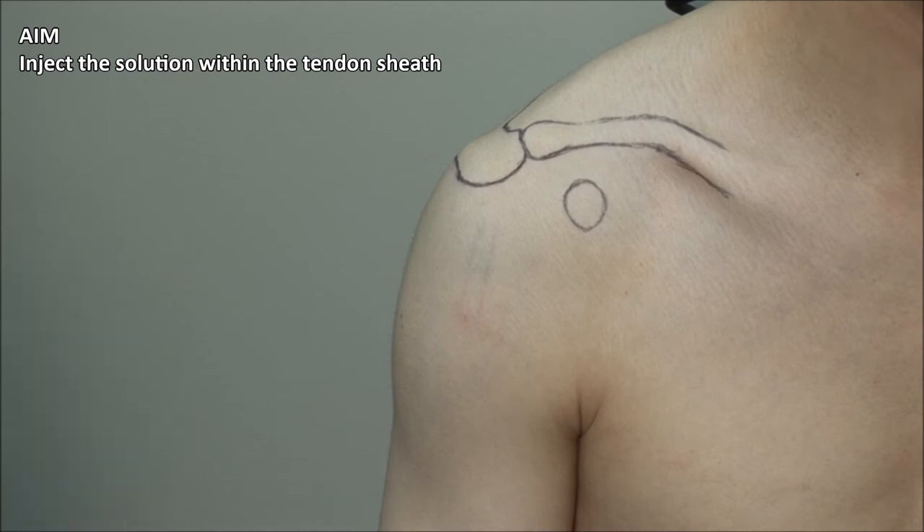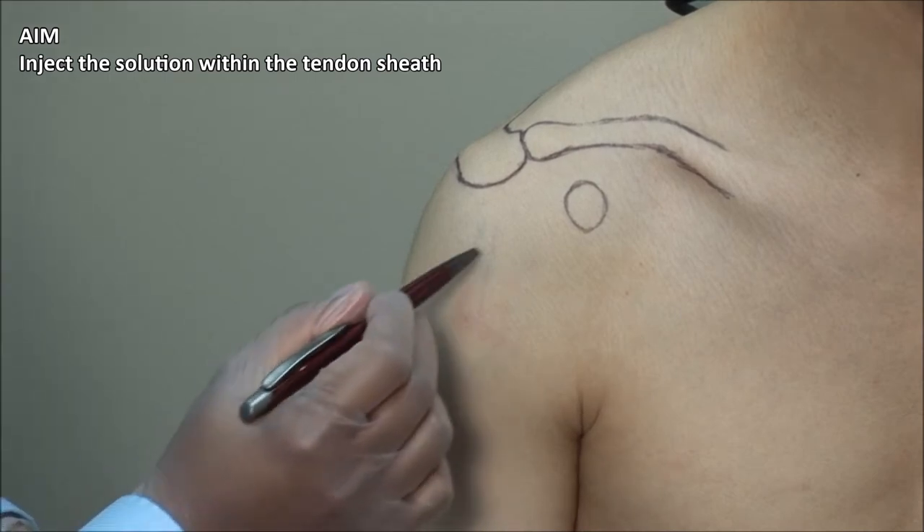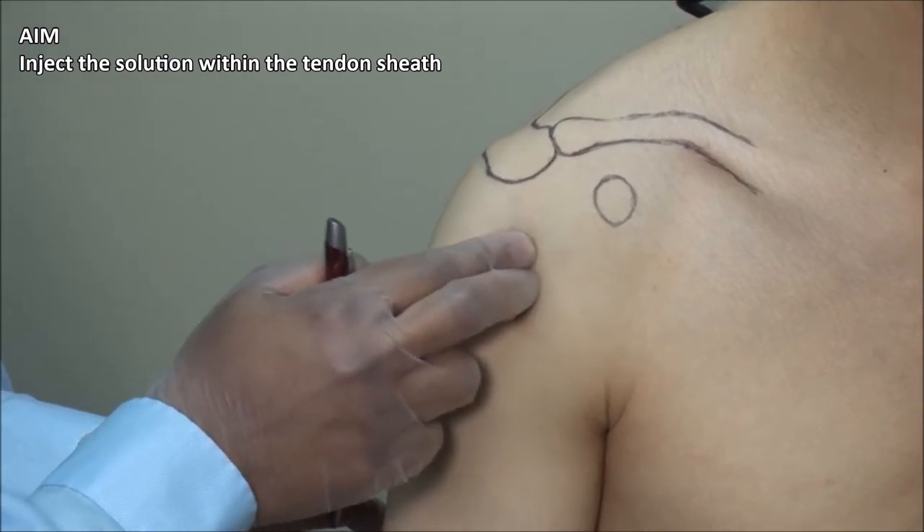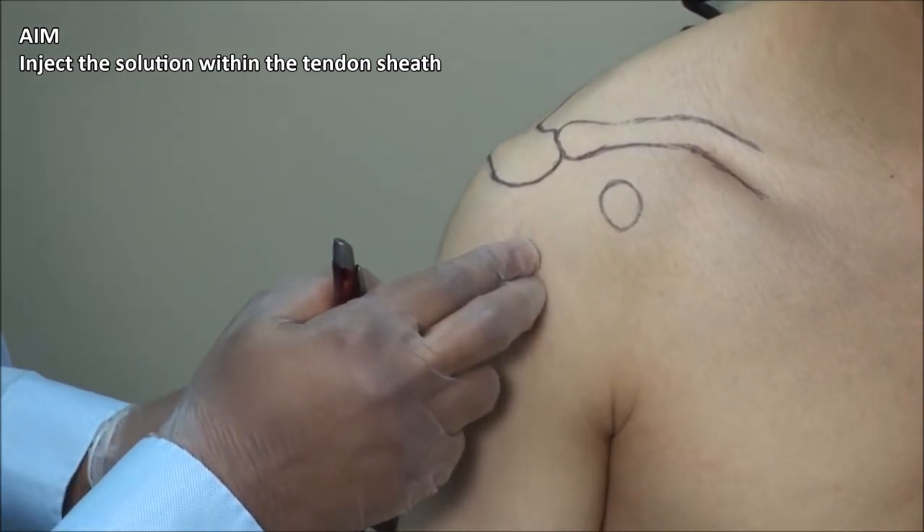The aim of injection is to place the solution within the tendon sheath. Using a retractable pen, mark a point just distal to the area of maximal tenderness.